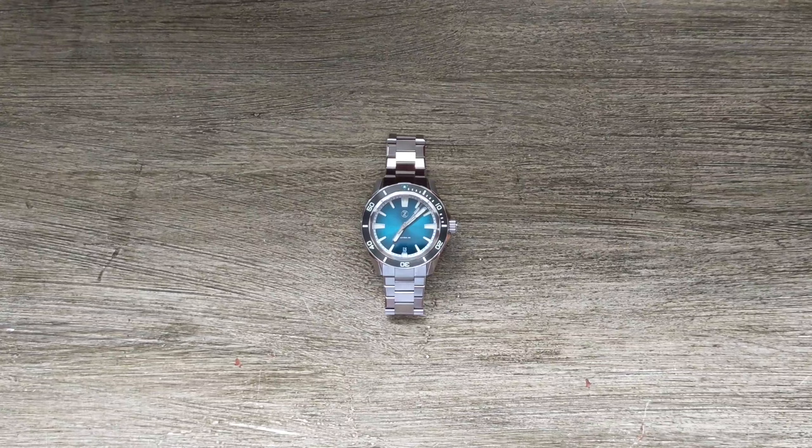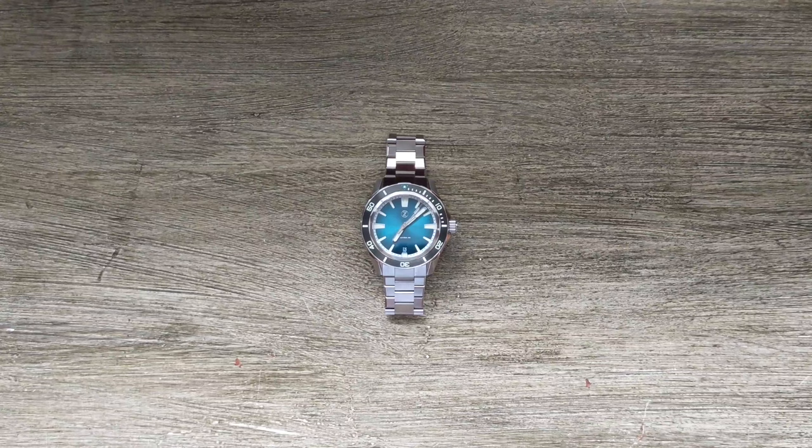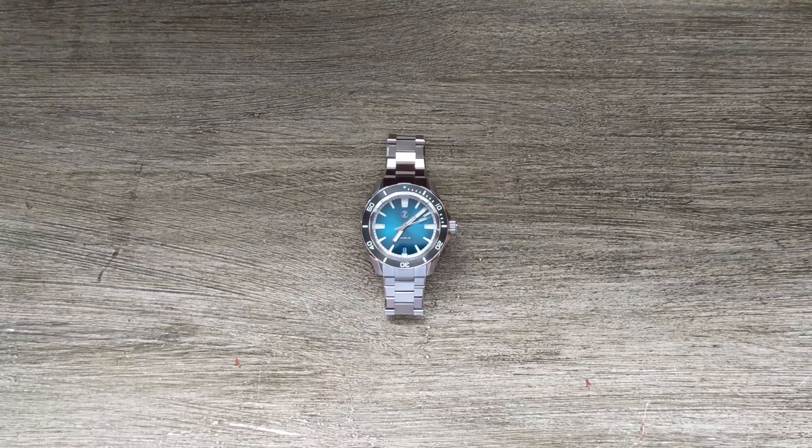Today we're going to take a look at the Xellos Swordfish 40. This is the latest offering from Xellos, and for anyone who is not familiar with the brand or the Swordfish lineup, this is not a new model for the brand — however this is a new size for an existing model, but there's more as we'll see in this video that has changed than just the overall size.